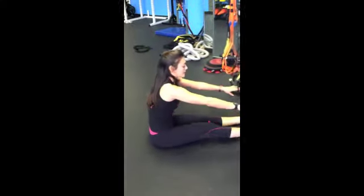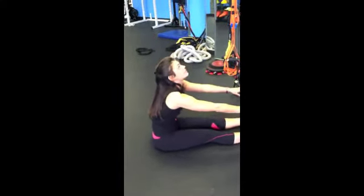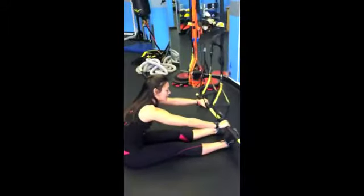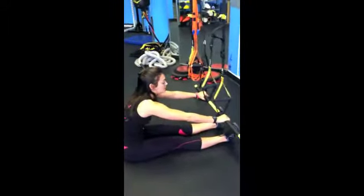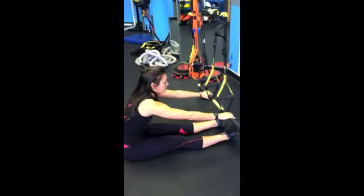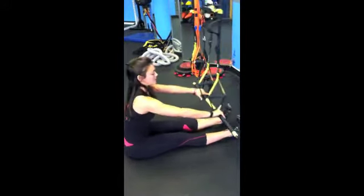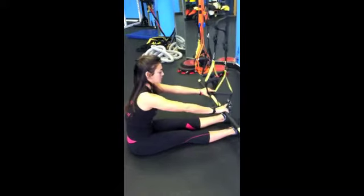First thing we're going to do is sit our athlete underneath a TRX hanging with a stick. I have here the Rip Trainer, which is great — it's a little bit more weight than a normal stick, but something just flat you can get across. It's going to be hanging above your ankle joint right here. You're going to grab it — I like to put my inside finger inside to hold the TRX.